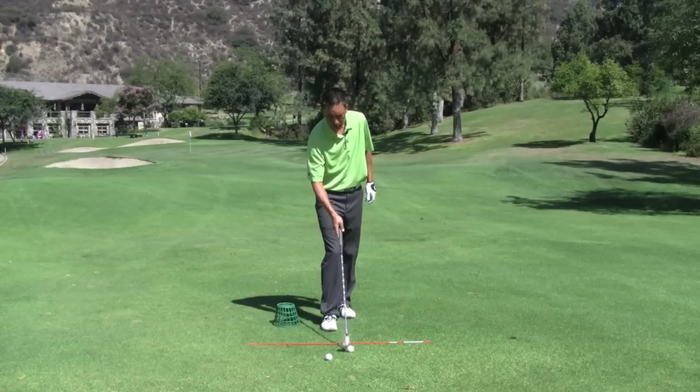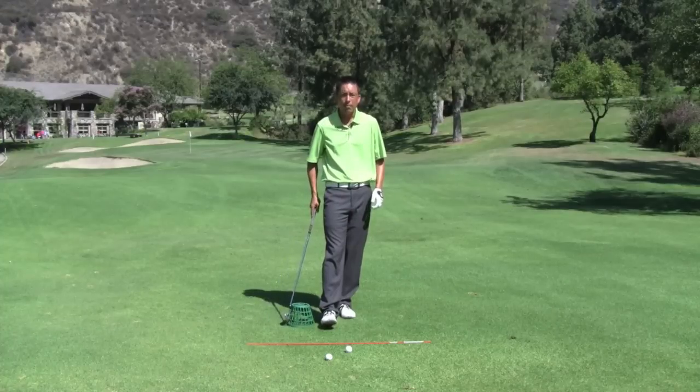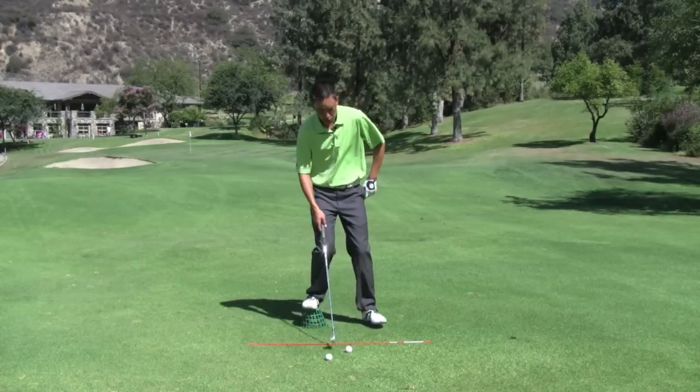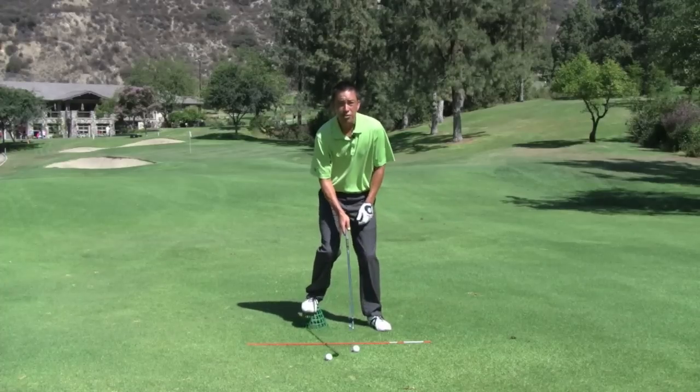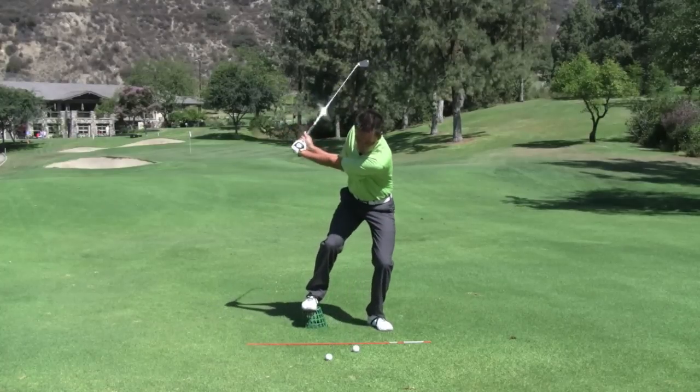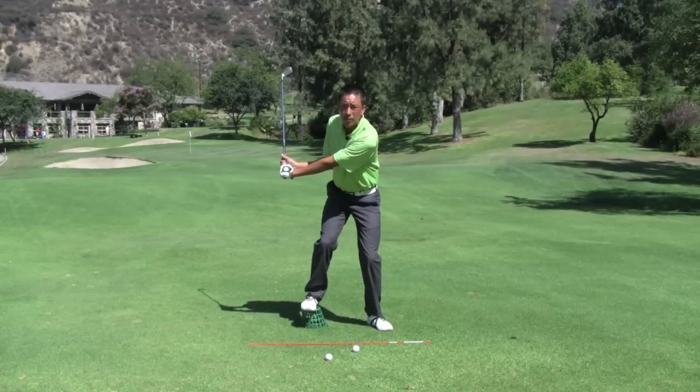Next time you get out to the driving range, take a small or medium bucket and put it back by your right foot. What you want to start to feel first off — just take a nice little short iron — is your body working toward the target more in the downswing.